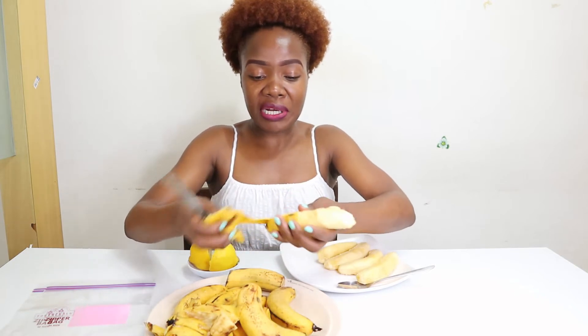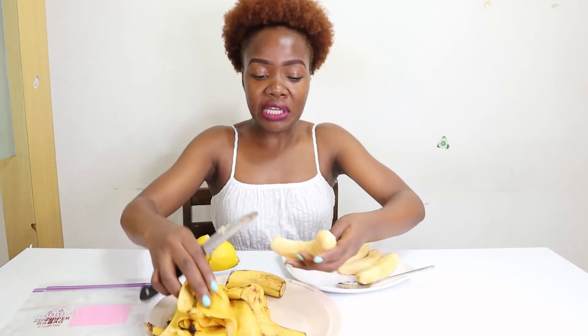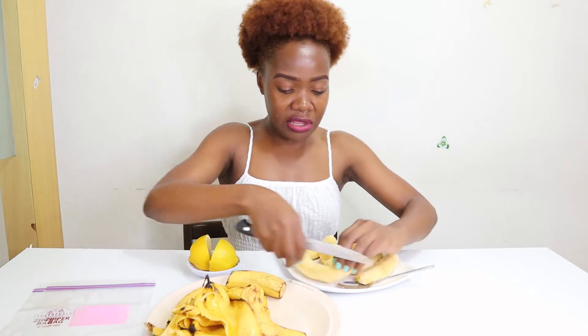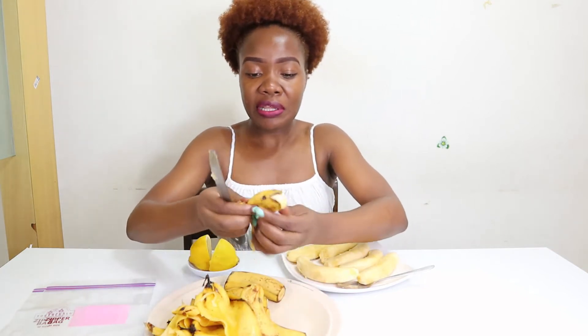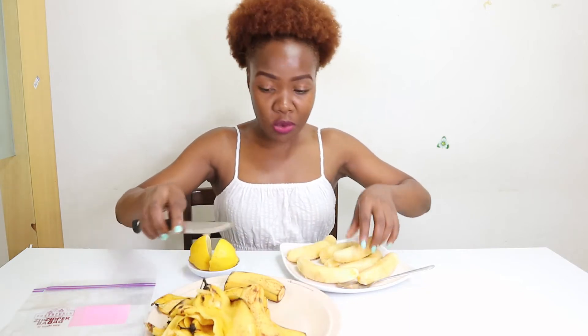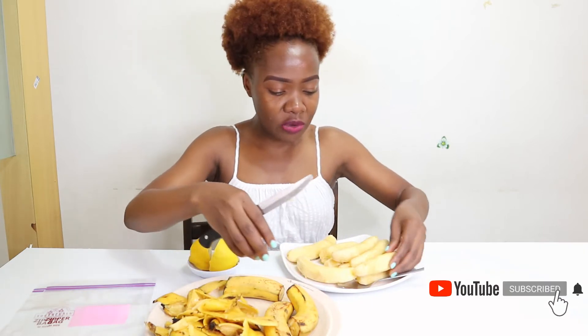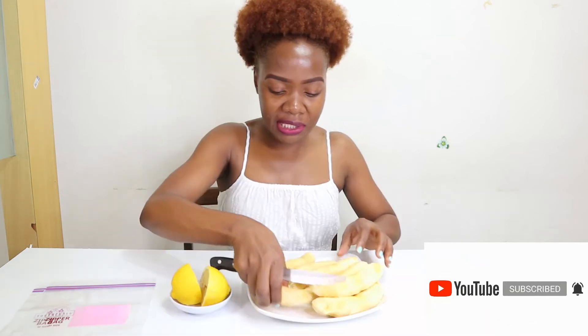One thing about frozen bananas is that once you freeze them, you cannot eat them as-is — that is the problem. But they are great because you can use them for your daily smoothies: just take them out and they are ready to use. You can buy fresh ones to eat and use the frozen ones for smoothies or juice. Once you take them out of the freezer, they will get soggy, so you just need to blend them.